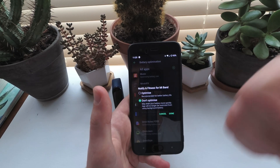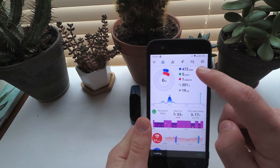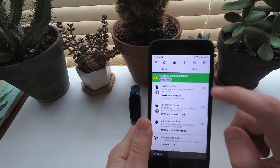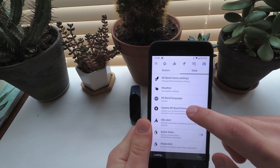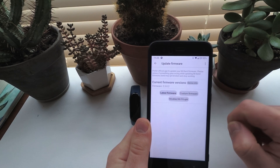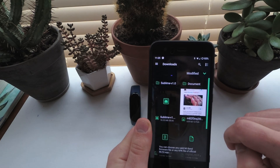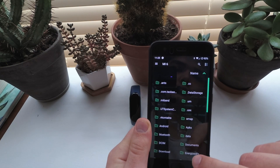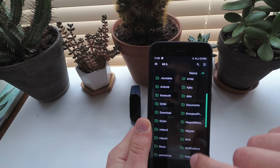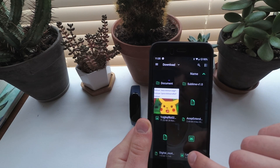Now your Mi Band is on the latest firmware and you have your custom res file — you are ready to flash. In this example, I tried to use Notify and Fitness to flash the res file as this worked for me previously. However, I switched to Gadget Bridge after some unsuccessful attempts. Open Notify and Fitness and navigate to the firmware update section. There are options to update the firmware to the official latest version and to use a custom file. For this, we need to select custom file.